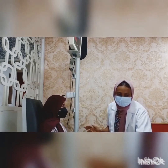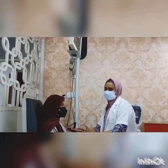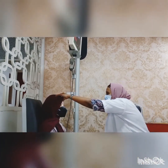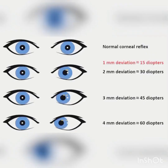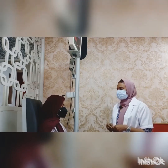In the Hirschberg test, the examiner shines a pen light on the eyes from a distance and observes the position of the corneal light reflex. If there is no squint, the reflection will be at the center of the pupil. It is a screening test that can be used to assess whether a person has strabismus or not.